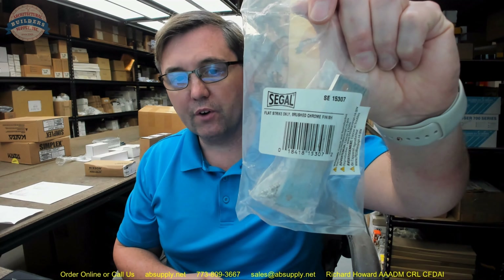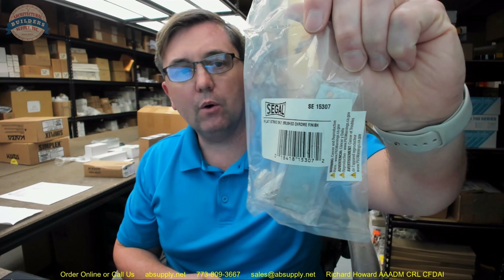Hello, my name is Rich Howard, owner of Architectural Builder Supply. This video is to bring you a closer look at the Siegel number SE15307.